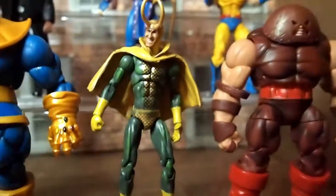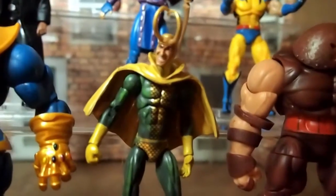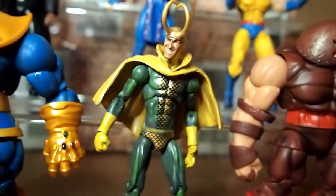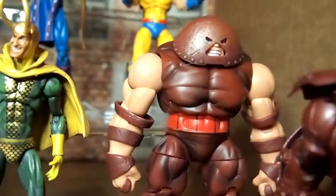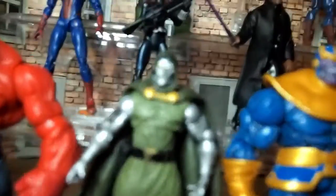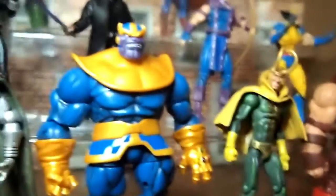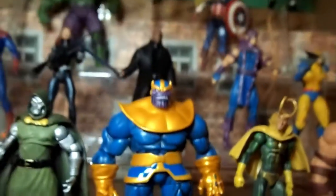Starting with Loki — I added a cape to him, he'll be the main bad guy to start it off, you know, that's how the Avengers are formed. And then later we get to other guys like the Juggernaut, Dr. Doom, then we get to Red Hulk, and then finally Thanos.